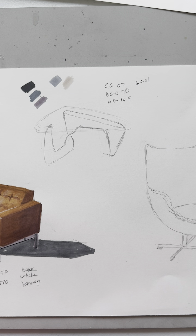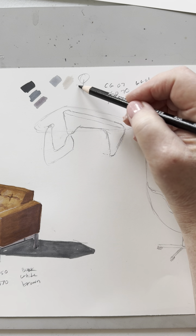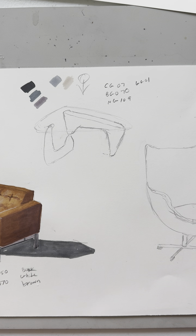Now we're going to render the Noguchi table. This is a glass table, so we have to be thinking about what things look like through glass and how that changes the value. Even though the base of the table is black, it's going to look more like gray through the glass tabletop, and only really look like black when it gets to the bottom of the legs. I'm going to suggest that the light source is coming from the top, as if it were a light fixture hanging over.